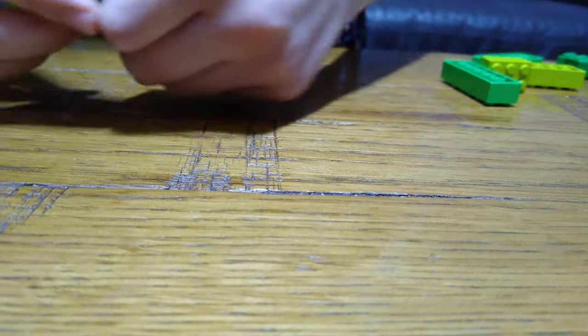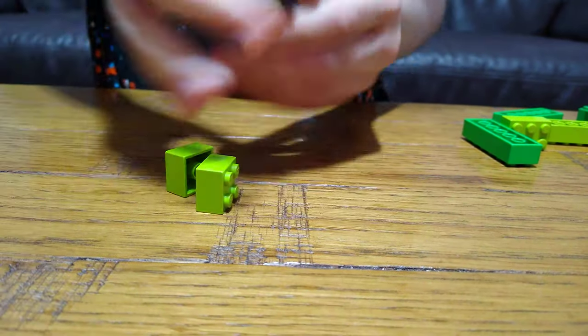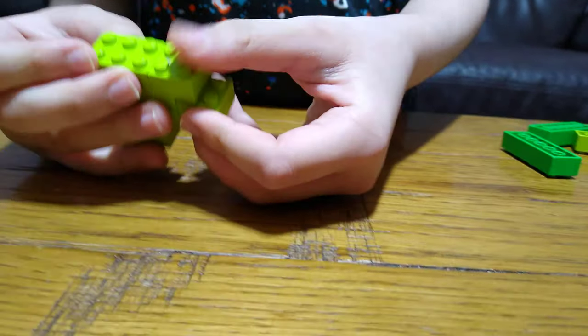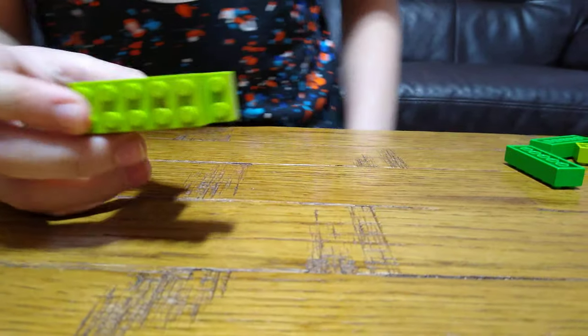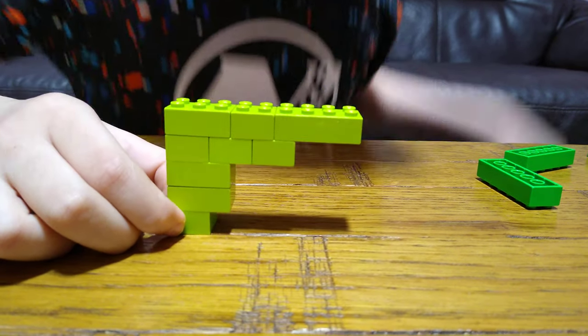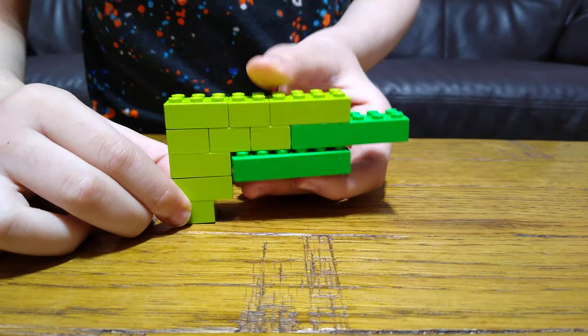So this actually goes here, and then this onto here. Next, we get this, and then this, and then put this over here. Next, we put — so this is how it should look like right now. So then we get this, place it under it, and then another one.